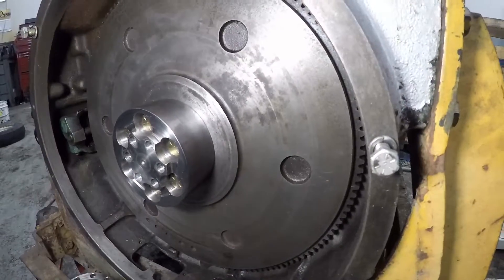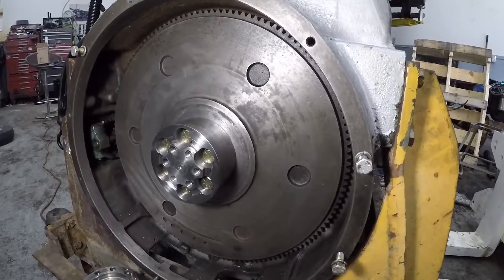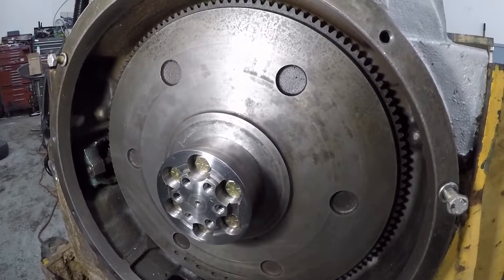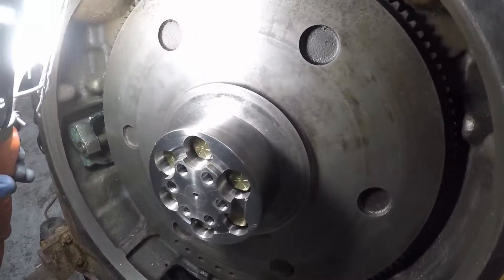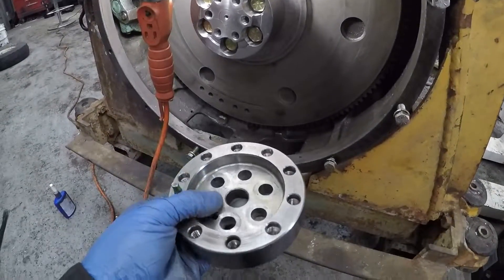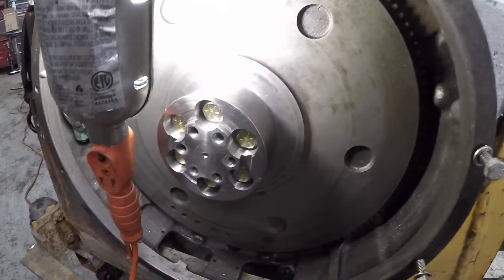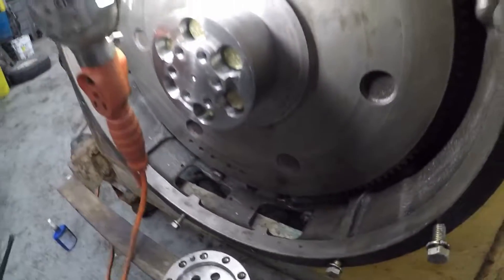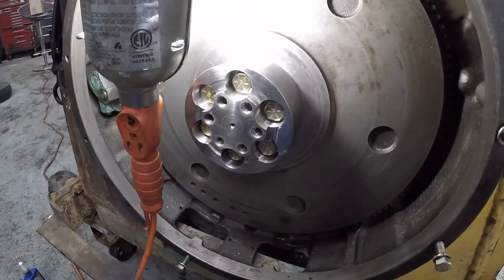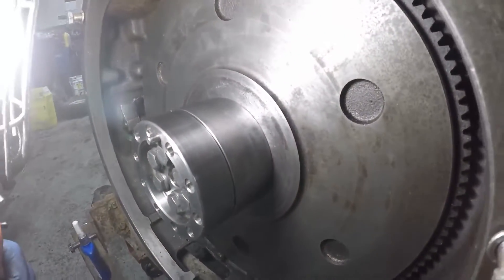Welcome back. Some of you have been asking about this adapter I made for the 5R110. Here it is — it's made out of 4340 alloy steel. This is the first half of the adapter that goes onto the Detroit crank or flywheel, and this is the crank adapter off the 6.4. I just bolted it on with the 6.4 crank bolts and torqued them down to 130 foot-pounds.